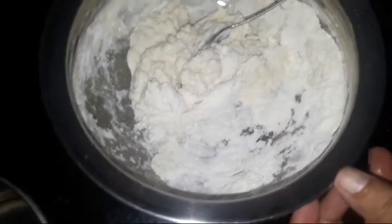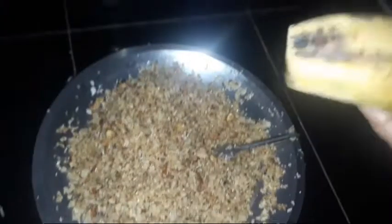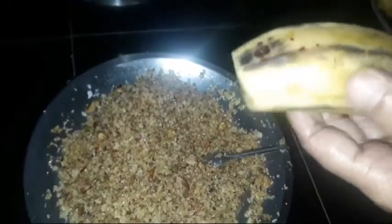I will cut it. I will add the color on the color of the water. When I cut the color of the water, I will cut it. I will cut the color on the top with the water. I will add the color of the water.